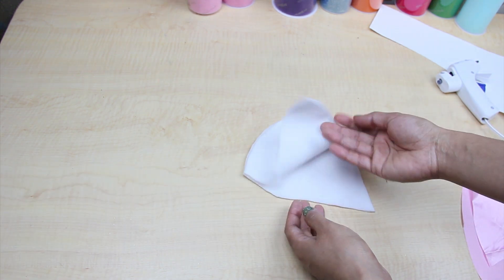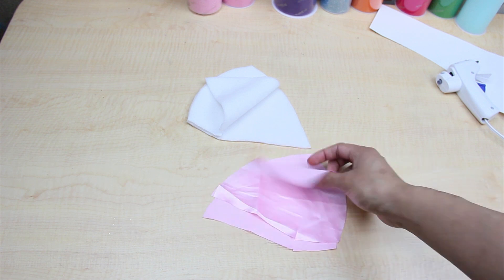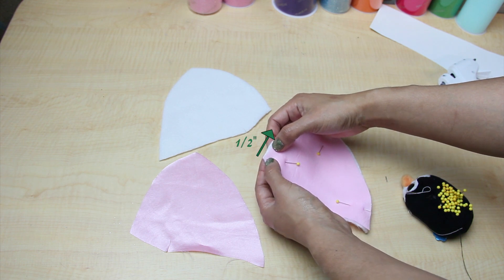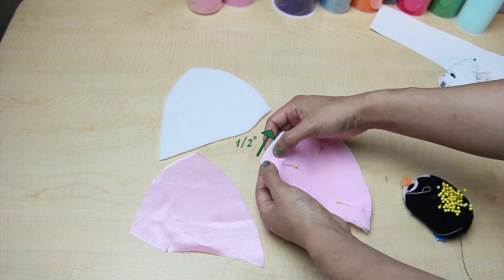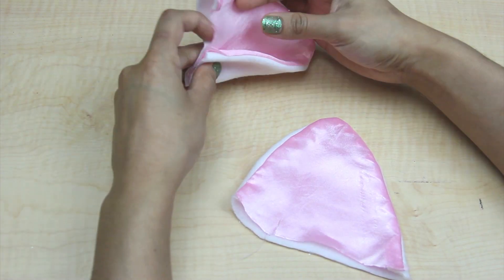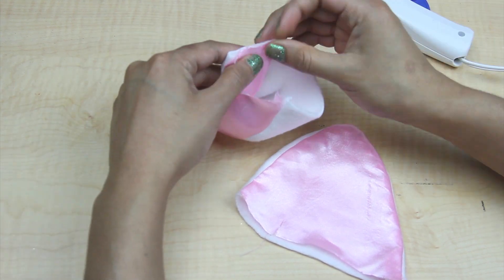For the ears I used the same white fleece fabric and some pink satin fabric for the inside of the ears. When sewing my pieces together I began and ended half an inch away from the edge with a half inch seam allowance. After notching the inside seam and flipping it right side out, fold the ear like this and just glue it so it stays folded.